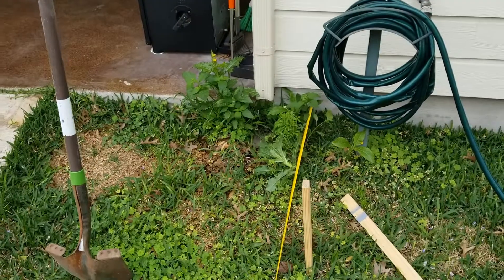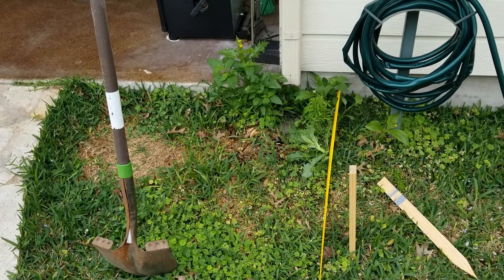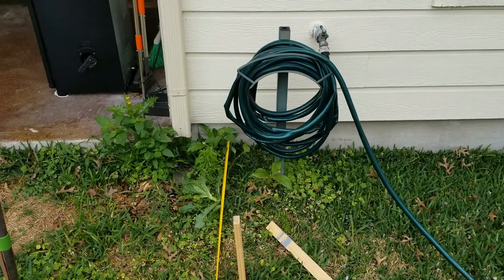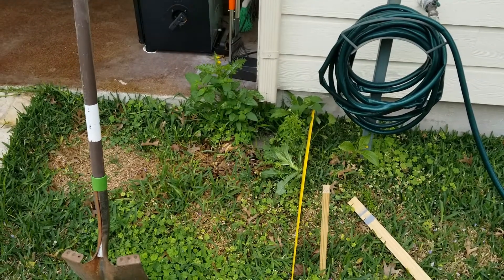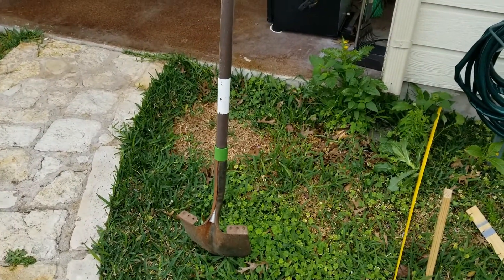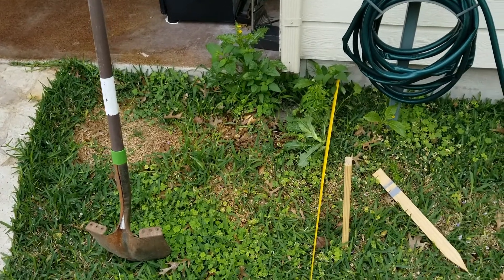This is where I'm going to pour a small pad so that when I come out of the house, if it's bad weather or raining, I can actually get to the water faucet without having to step off in the mud. I'm going to come out about three foot from the slab and three foot over from the edge of the sidewalk. This is just a really simple concrete pad I'm going to pour.